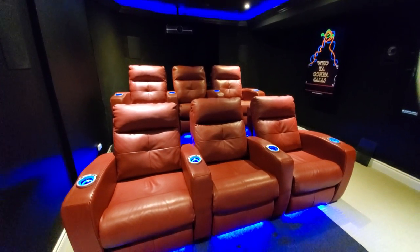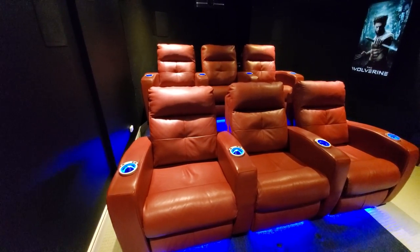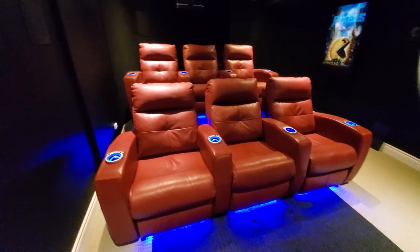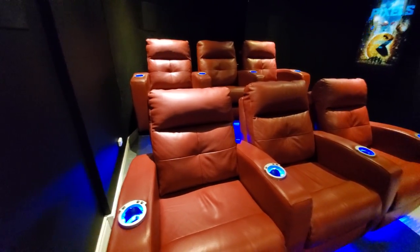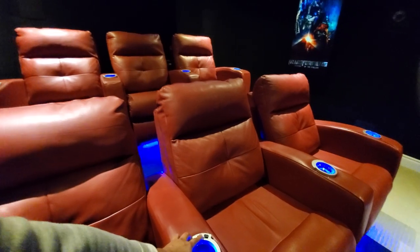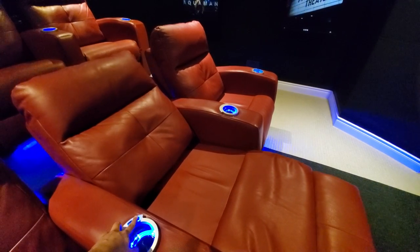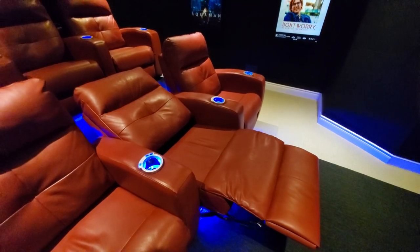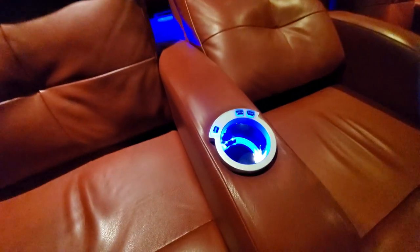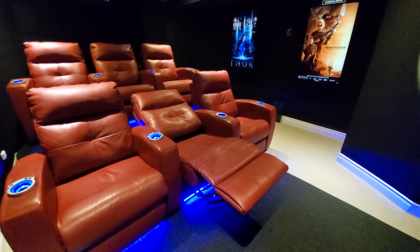Let me talk about the seats. These seats are extremely comfortable. It's a Canadian manufacturer — the name is Elren — and they'll customize the seats for you. I'm very very pleased with these seats: they're really high-quality leather, extremely comfortable, and they recline very smoothly, though they don't go completely flat — you don't want to be sleeping when you're watching movies. The cup holders are lit inside as well, which I like.